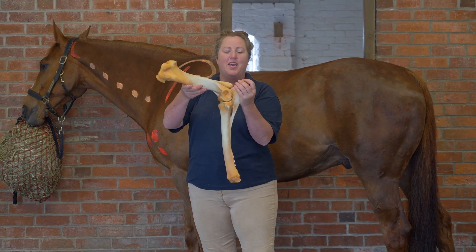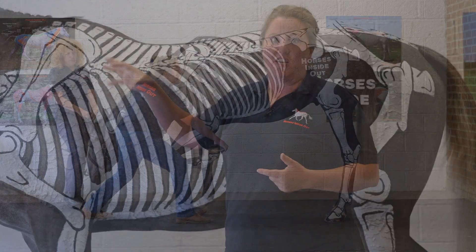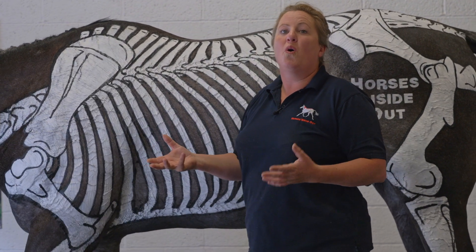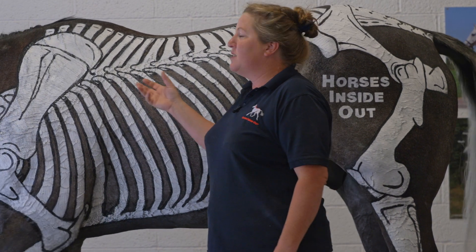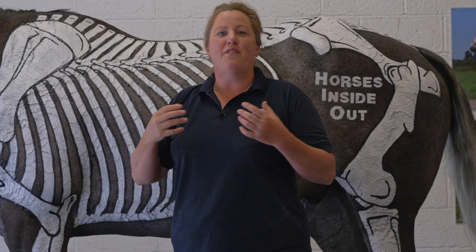In order to move each joint we need to know what the anatomical normal range of movement is. We need to know which exercises and techniques we can use to try and almost isolate the movement in each of the joints within the horse's body, and we need to know that before we can then start to look at variations between different horses and know when something has got a reduced range of movement.